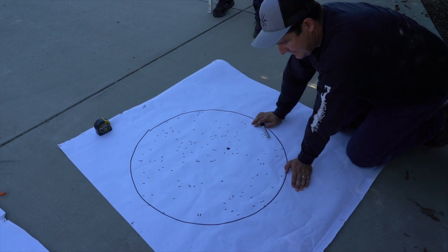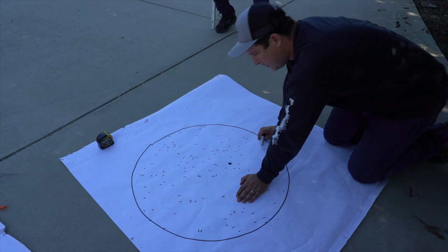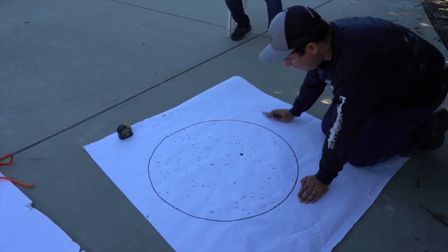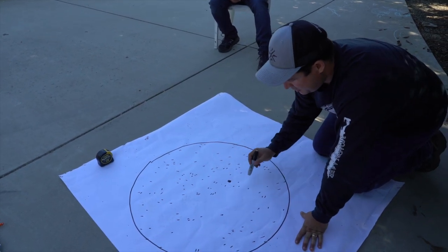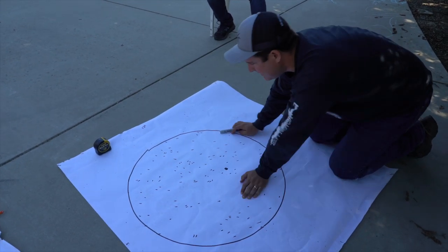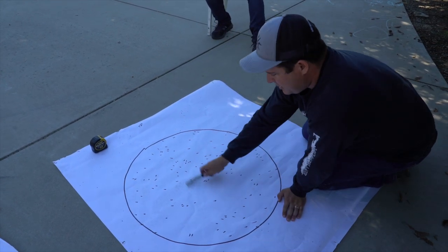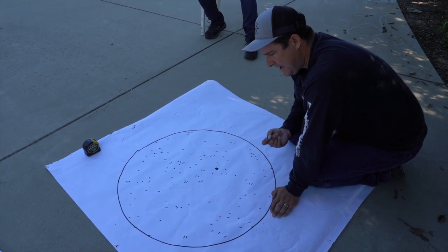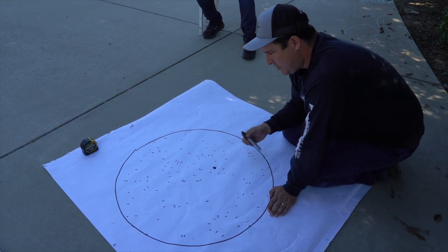Alright guys, this is the factory choke — it didn't look too bad at first. But there are 129 BBs inside of this 30-inch circle. What you do is you don't draw the 30-inch circle until after you shoot, then you get the heaviest, densest part of the pattern and then make your 30-inch circle. It's a little rough because we were using a piece of string to get that 30 inches. 129 with the factory choke modified out of my Browning A5 with heavy shot — three-inch, four-shot heavy metal.